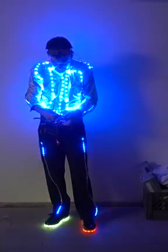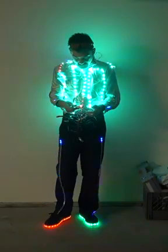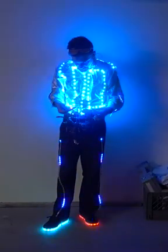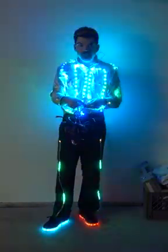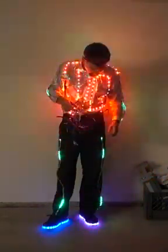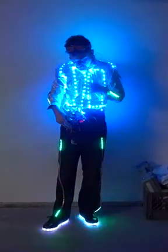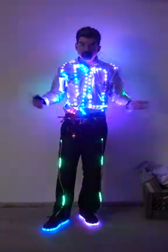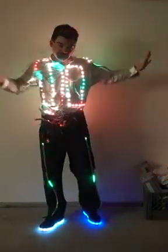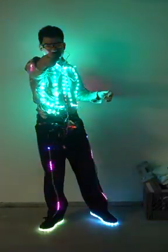So there you go — multi-power. The voltage for the microcontroller has to be taken down to 5 volts. If I want to, there's a USB plug, so I can just use a USB battery pack for the NeoPixels on the legs and arms, and the top part on the shirt will use 6 to 12 volts. I hope that answers your questions. See you on the dance floor. Over and out.